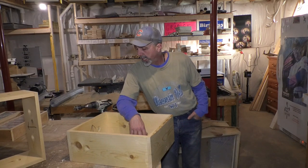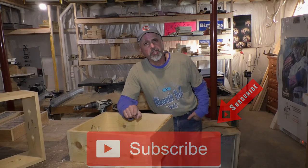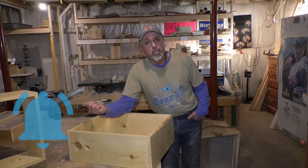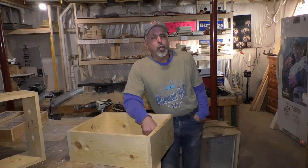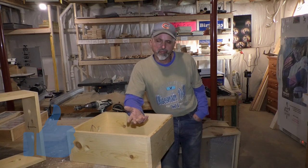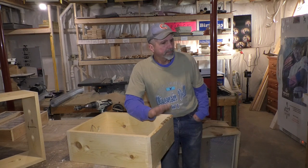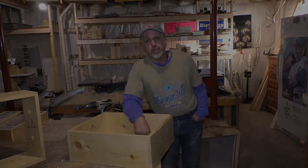Do me a favor and subscribe to the channel — hit the subscribe button right here. When you hit that bell, you get notified every time my video comes out. Thumbs up are greatly appreciated — it makes these videos pop up in searches faster. The last step will be to paint all this stuff. Hopefully you like the video and I'll see you next time. Talk to you — bye!